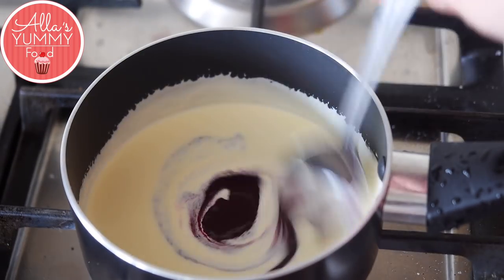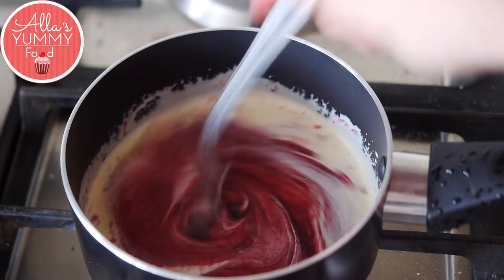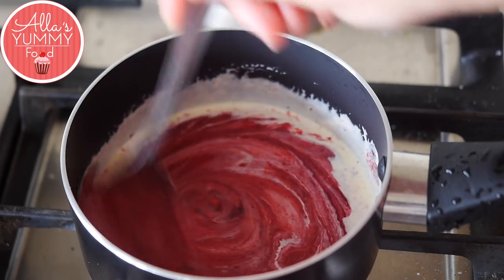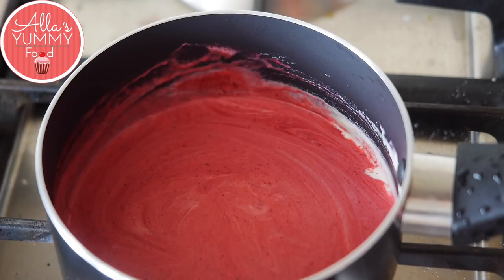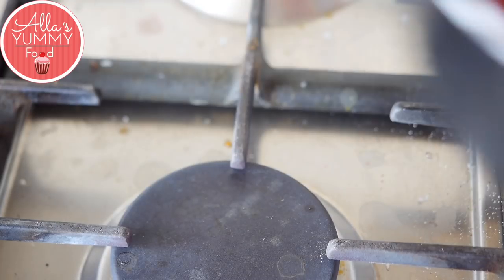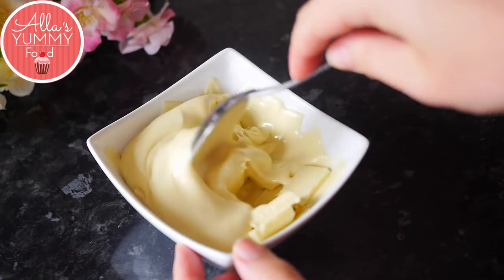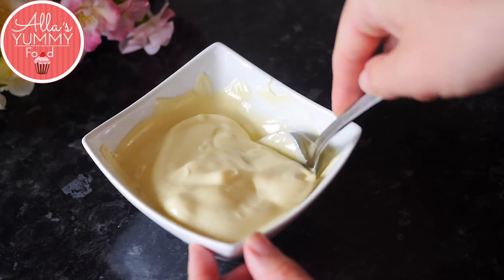Cook this for a good 5 to 10 minutes until the mixture starts to thicken, whisking on medium heat. Once it's cooked it's going to look just like that — keep mixing and whisking it. Then take it off the heat, melt your white chocolate in the microwave. Don't burn white chocolate — do it in 30-second intervals, or you can do it over a double boiler.